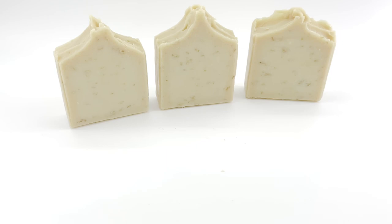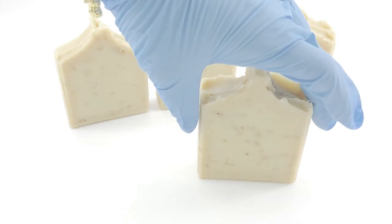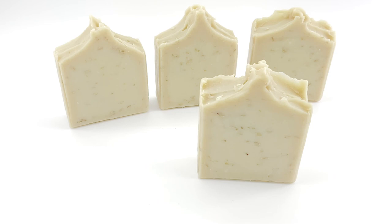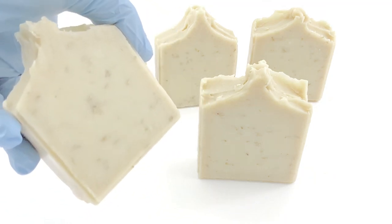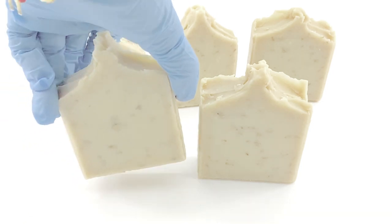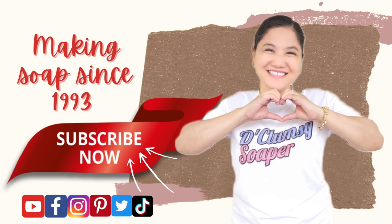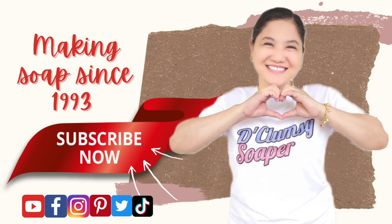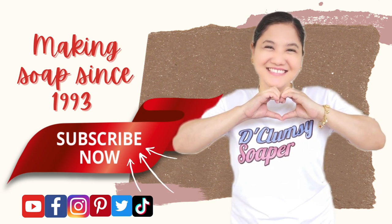Remember to hit the subscribe button and give me a thumbs up if you like this video. If not, then give me a thumbs down — that will be fine too so that at least you can give me feedback, and that's a trigger point for me to improve my content. Give me your feedback and write down your comments and suggestions in the comment section below. Until next time, bye bye and happy birthday to those celebrating their birthdays this month. God bless!